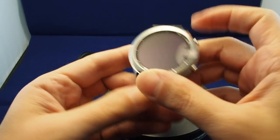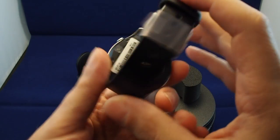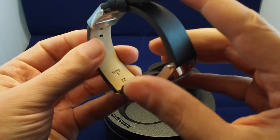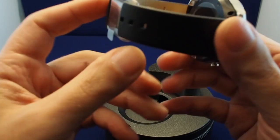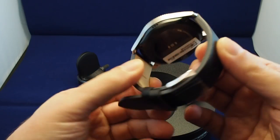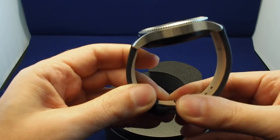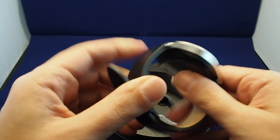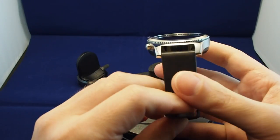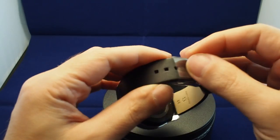It has a movable bezel and two buttons — I think it's a home and a back button — and a nice genuine leather strap. It's also 22 millimeter. The key thing with this, unlike previous Gear watches, is this is a standard typical watch band that you can replace with any other 22 millimeter watch band that you can buy on the market.